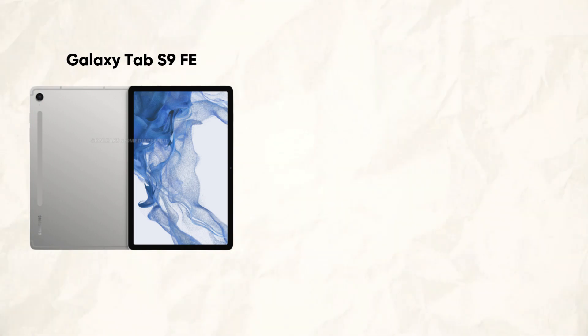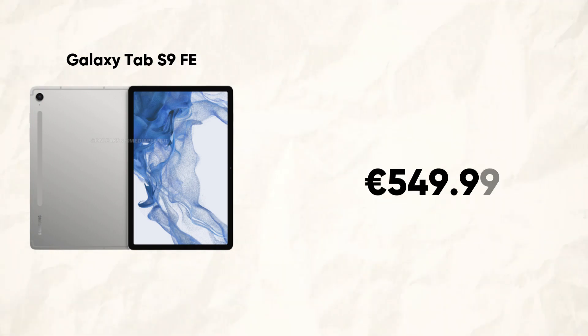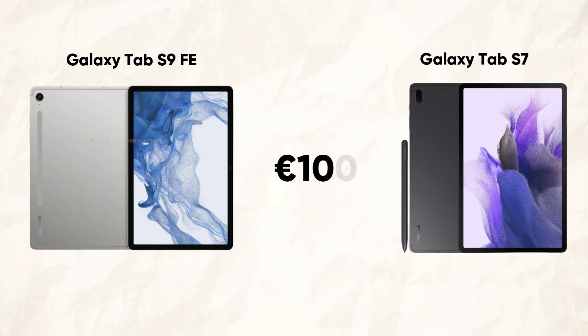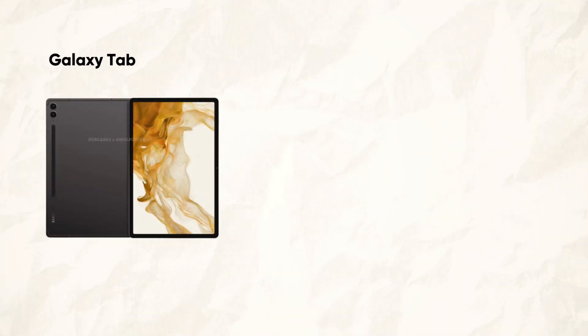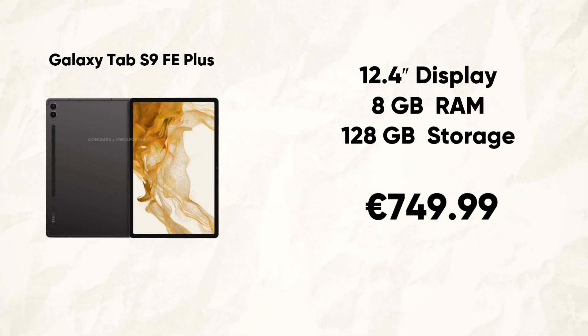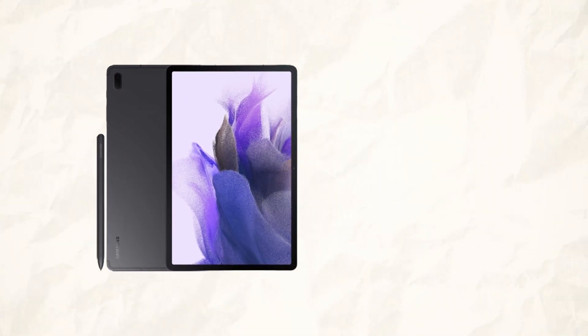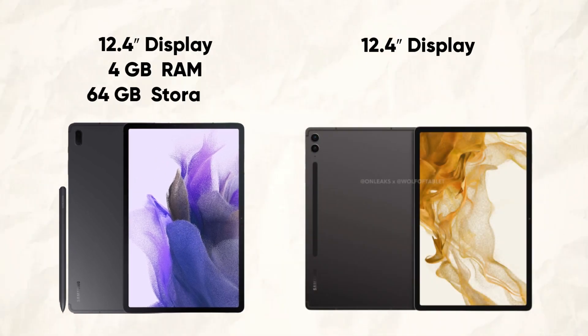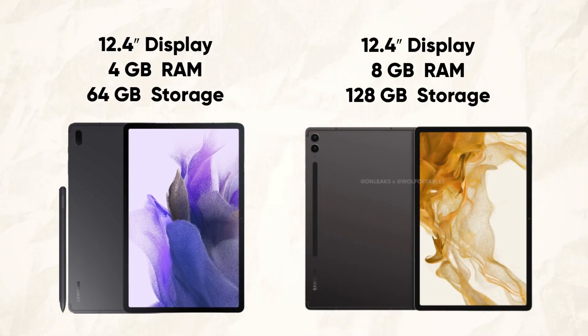The Galaxy Tab S9FA will reportedly start at €549.99 and come with 6GB of RAM and 128GB of storage, making it €100 less expensive than the S7FA it replaces. However, a starting price of €749.99 for the Galaxy Tab S9FA Plus would represent an increase of €100 over the model it replaces. Having said that, Samsung only gave the entry-level Tab S7FA 4GB of RAM and 64GB of storage, which is half of what Samsung gave the Galaxy Tab S9FA Plus.